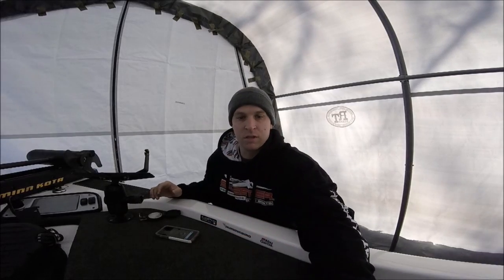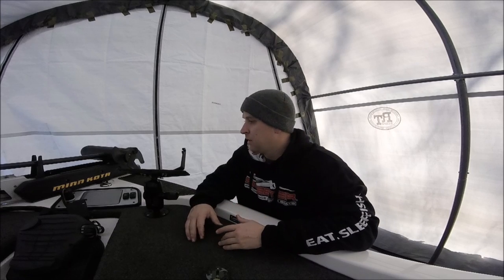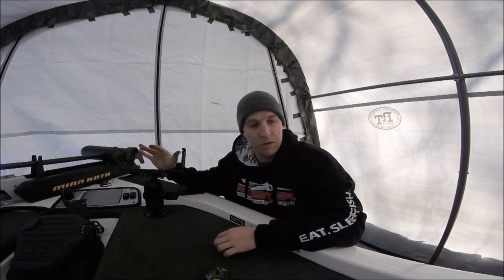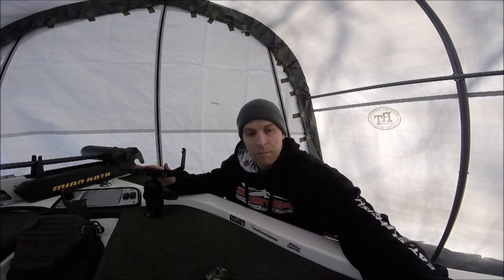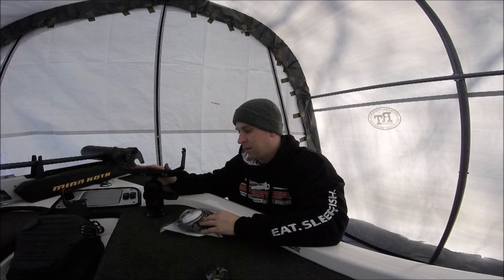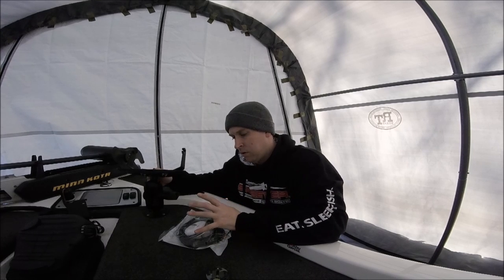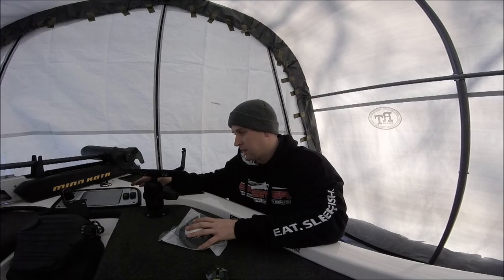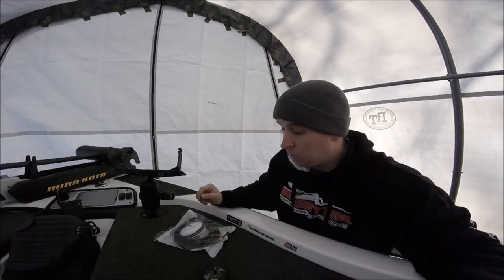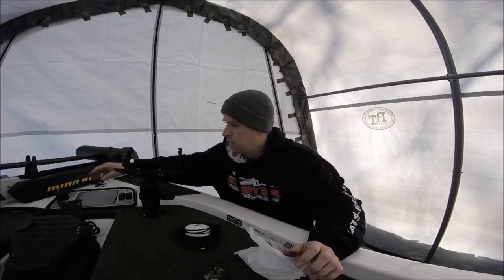It looks like I'm going to get to put it in the spot I'd like. This is only the first part — the prep phase — because I can't really install it and start operating on my unit since I don't have my batteries installed yet. I'm going to do the mounting portion, prep the wiring, and then show you how to enable the unit to start working with my Helix 10 at the front of the boat. All I'm going to need is a drill.